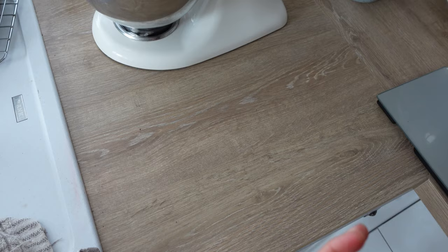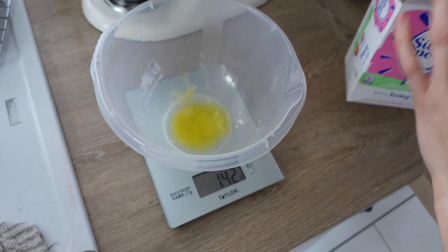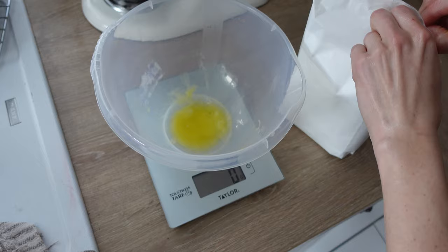Now we're onto the buttercream. We do double the amount of icing sugar compared to the butter. I'm making quite a lot because I'm actually making two cakes today — one for Gareth to take into work and then one for us. So I'm doing 460 grams of butter, and I'll be doubling that for the icing sugar.